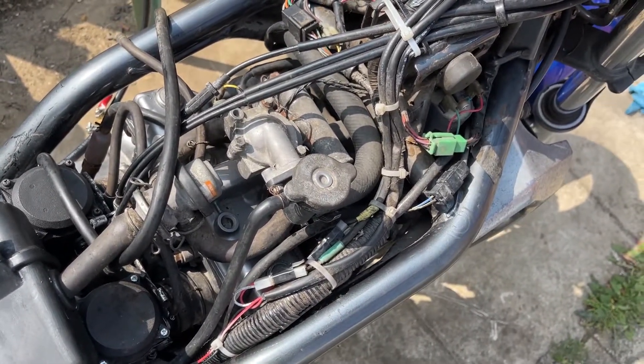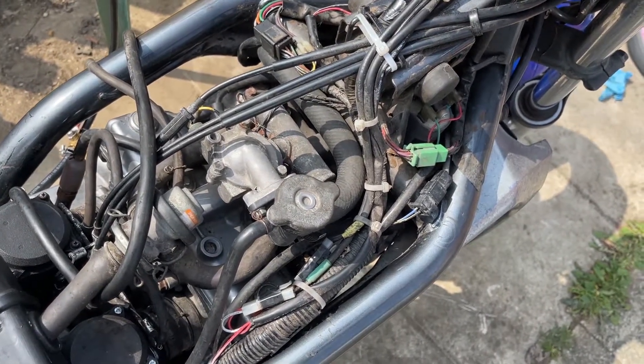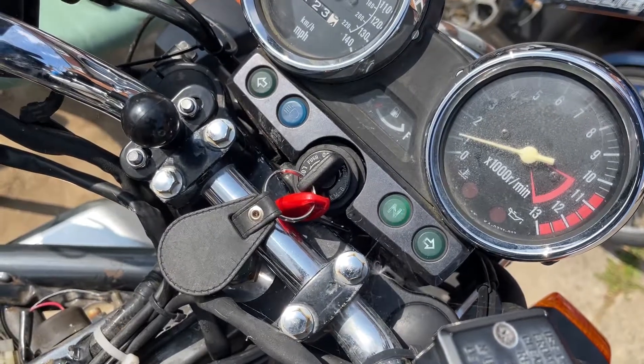I've had to adjust the tick over since the carburetor rebuild. I'm thinking coils now, or plugs, because watch what happens as I apply revs on a warm engine.